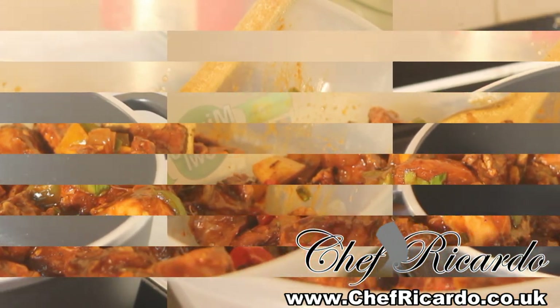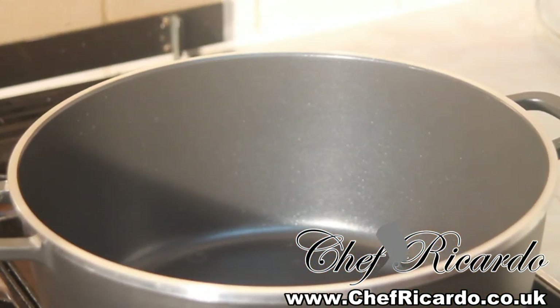On my stove I've got a medium-sized pot which I'm going to cook the brown stew chicken in. First of all, preheat the pot for a few seconds, then put some oil — not too much, probably a teaspoon of oil inside of it.